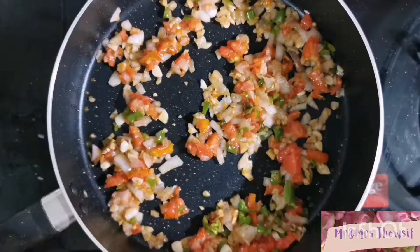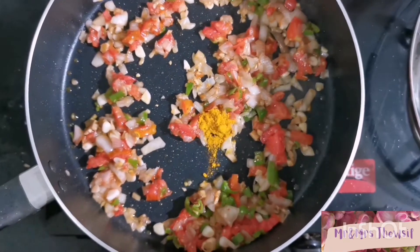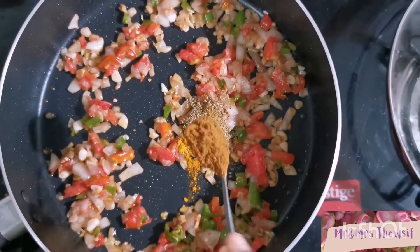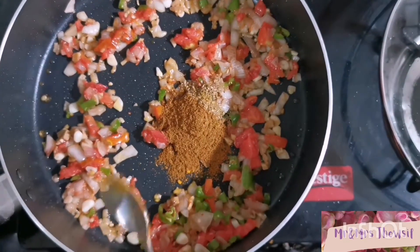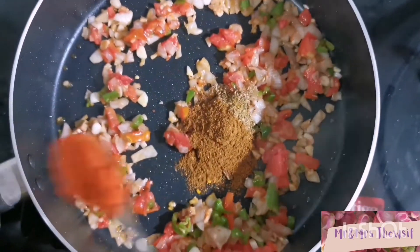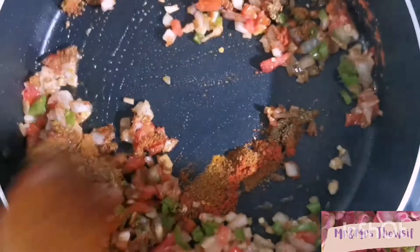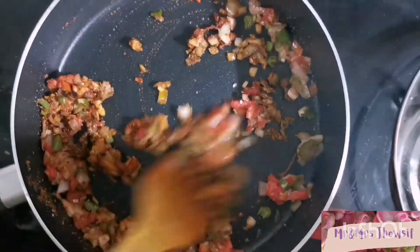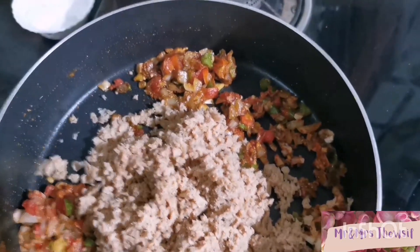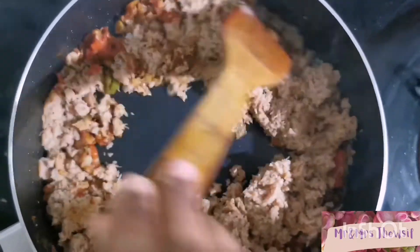Now it's time to add all the spices — add turmeric, coriander powder, garam masala, and red chilli powder. Mix it very well. Now add the soya nuggets and mix well so that the masalas are coated into the soya nuggets.